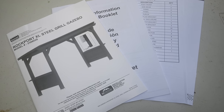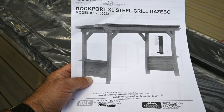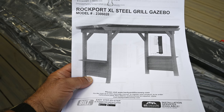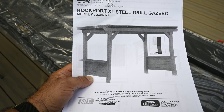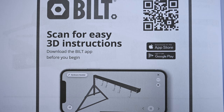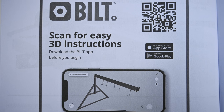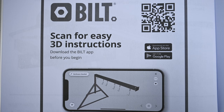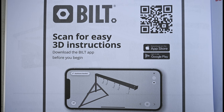Once laid on my back deck, the first thing I did was open the boxes to find the directions. The folks at Backyard Discovery provide an excellent instruction manual that's detailed, well illustrated, and easy to follow. They also provide a built-in app with step-by-step directions, but I didn't care for it. I found the animation hard to follow and a pain to start and stop the simulation at each assembly step. But you should check it out.